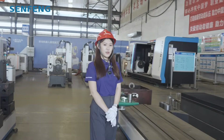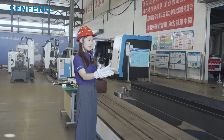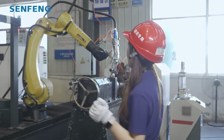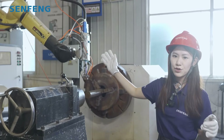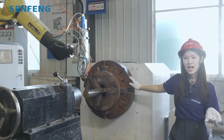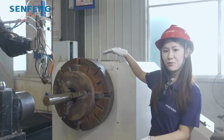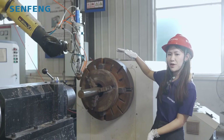The machine is usually standard with 6 meters long balance and 6 meters long robot walking axis. For the robot, we usually use Fanuc and KUKA robot brands, and you can choose other brands also. For the chuck, we usually use a 600 millimeter diameter chuck, and for the rotation diameter, it is usually 1500 millimeters.